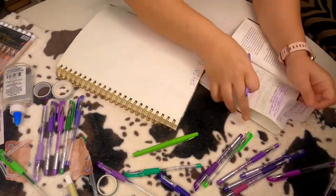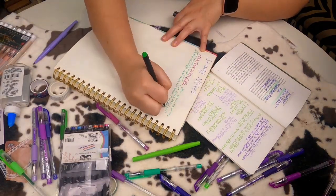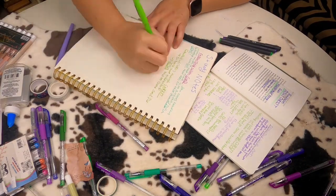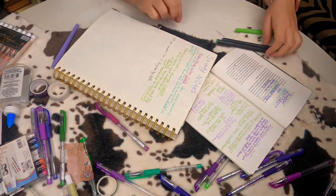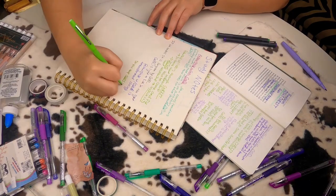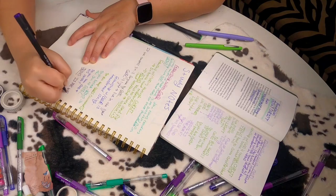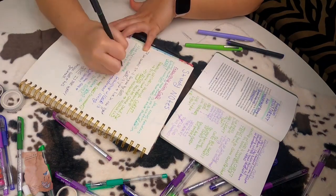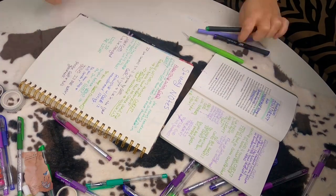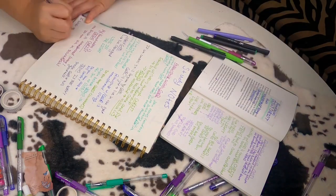Now I am copying my Bible study notes that I took on First John chapter one into my scripture writing journal because, as I've mentioned before, writing things down helps it stick in my head. So it is just reiterating this into my mind and helping me remember. Plus, when I go back and look through my scripture writing journal, I have my Bible study notes right there after each chapter for me to review again. And it helps me compare — say in the future I come back and I've learned even more — I can see how much I've grown through the Bible studies that I do.